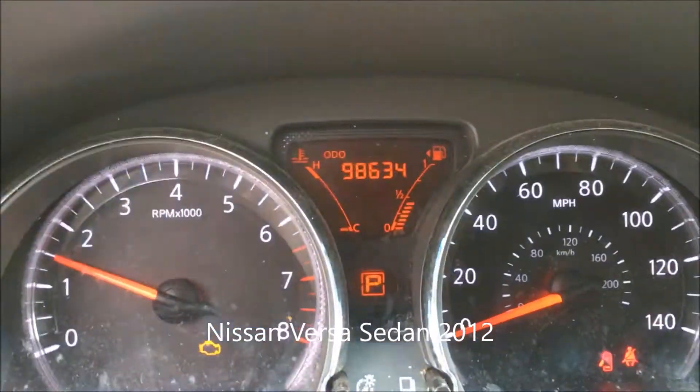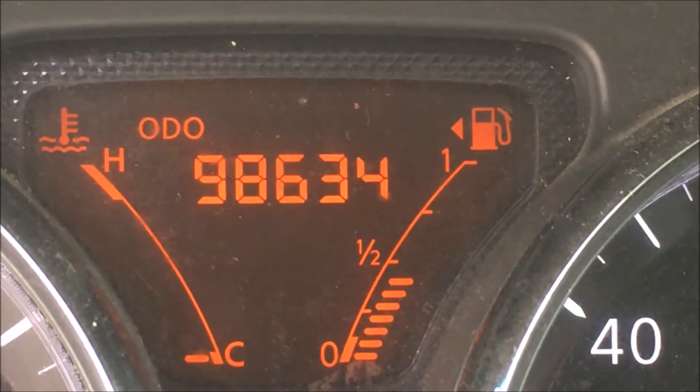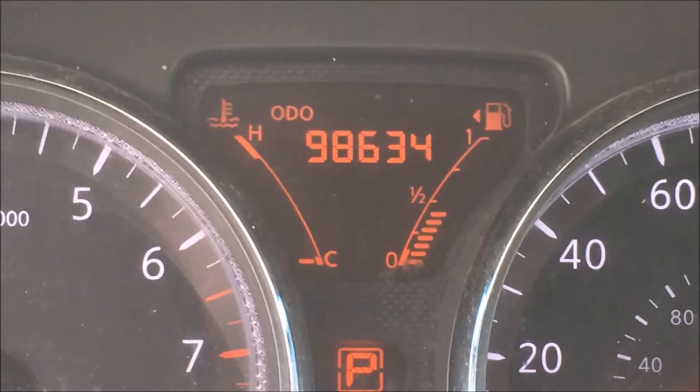My daughter's Nissan Versa, 2012 — if you look at the gauge, it's on the left-hand side, so it's on the driver's side. That's how you identify which side your tank is on. Alright, thank you.